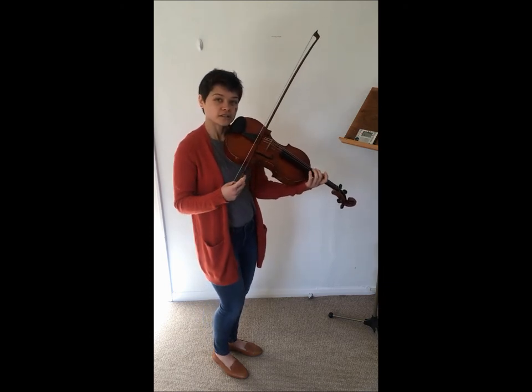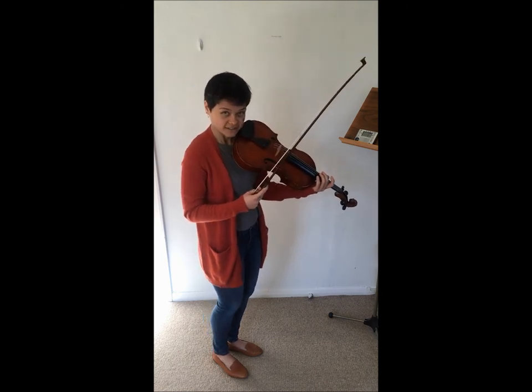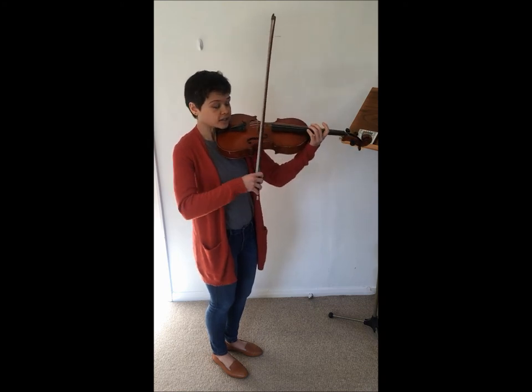There's one variation on this that you could try where you now try to make everything last only two beats. This will make you adjust your bow speed a lot. So it'll look something more like this.